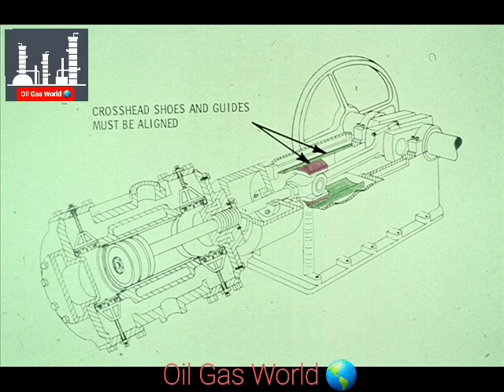Another important point to remember is that the crosshead shoes must be properly aligned with the crosshead guides. If they are not aligned, the piston rod and piston may be thrown out of line, causing excessive wear to the packing.